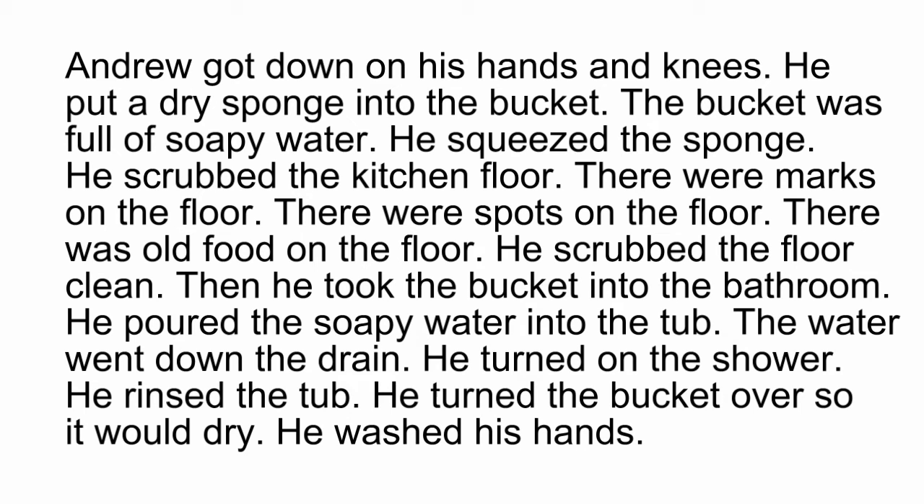Andrew got down on his hands and knees. He put a dry sponge into the bucket. The bucket was full of soapy water. He squeezed the sponge. He scrubbed the kitchen floor.